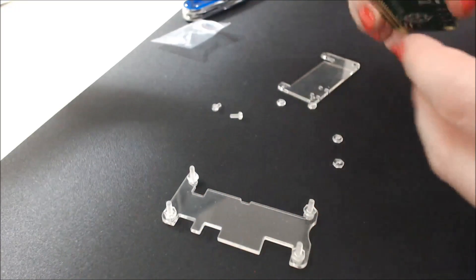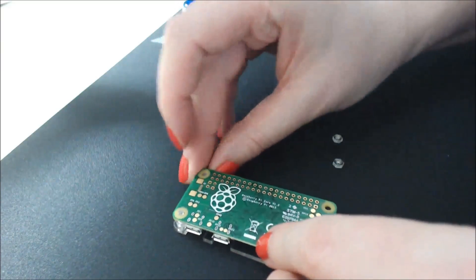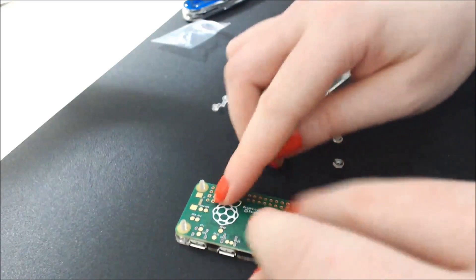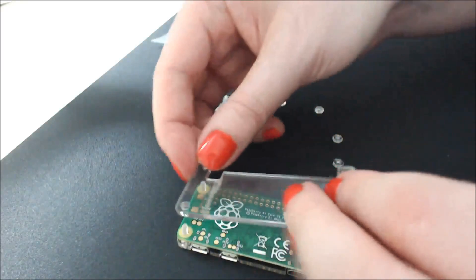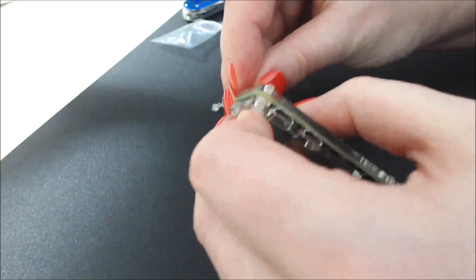So we're kind of back to where we started, but we're doing it right this time, hopefully. Yeah, this is much sturdier. And then this lines up like that so that I can install pins and stuff in here, and then this tightens up on here.